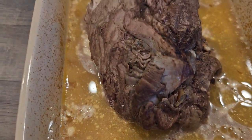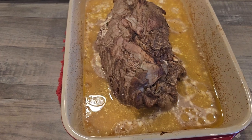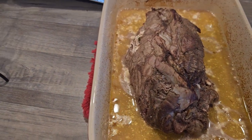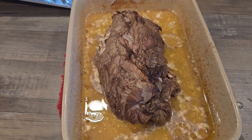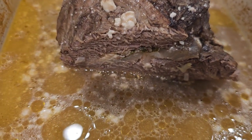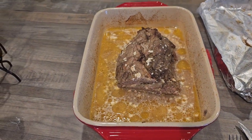I'll cut it after it sits for 10–15 minutes and we'll see how it tastes. There it is cut — look at that! Doesn't that look good? And it is delicious.